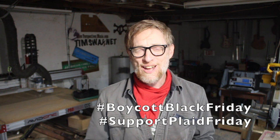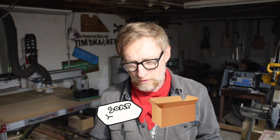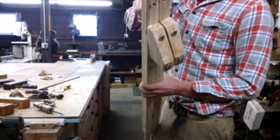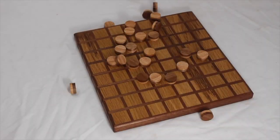Welcome to my eighth annual Boycott Black Friday video. For eight years now on the day after Thanksgiving I've posted a video to try to encourage my viewers to not fall victim to the consumer frenzy that is this time of year. Avoid the box stores, avoid those sales that are a trap, and try to support local, small, and independent businesses — but more importantly try making your own gifts. Every year I do a little project that I think would make a nice gift, sometimes very simple, sometimes very complicated like this ukulele.